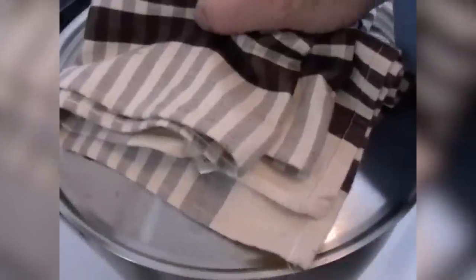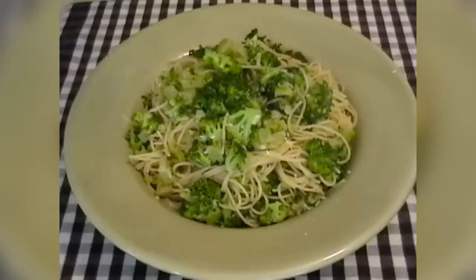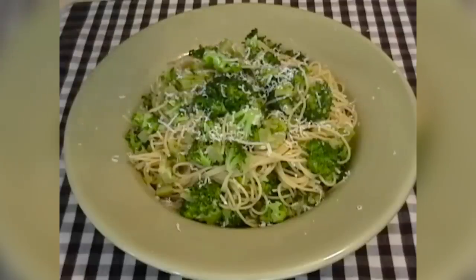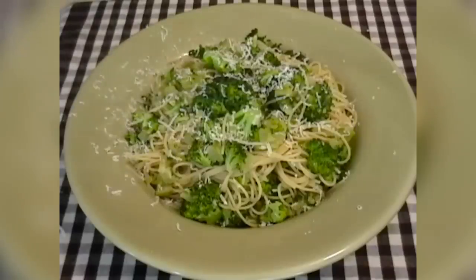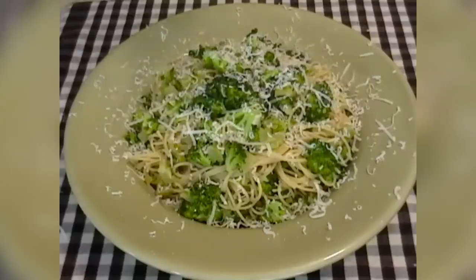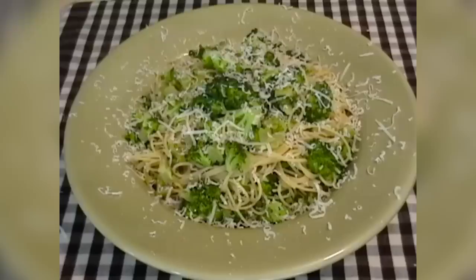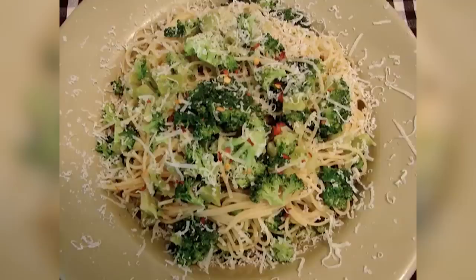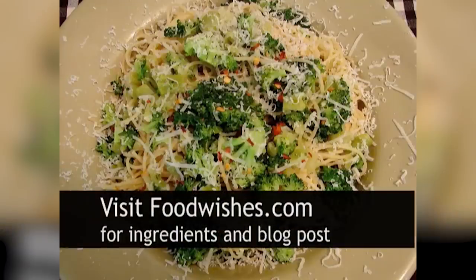Two minutes later, put it in a bowl and grate over some more fresh cheese. There is our beautiful broccoli angel hair with garlic, red pepper flakes on top to garnish. So healthy, so delicious, so aromatic. You've got to eat your broccoli — this is a great way to do it. Go to the site, get all the ingredients, and read the post while you're there. And enjoy.